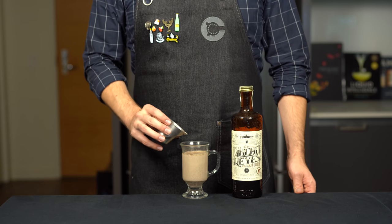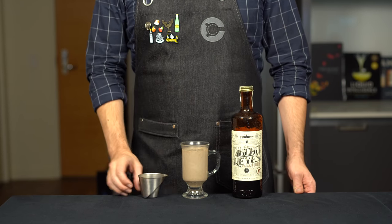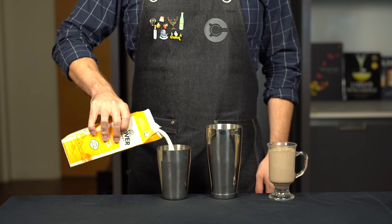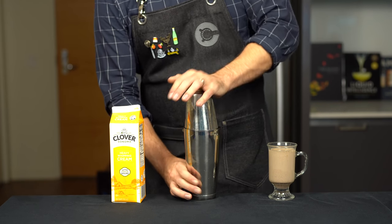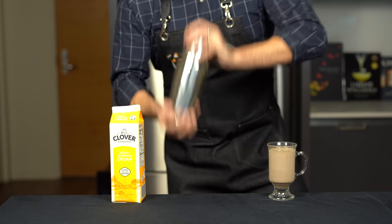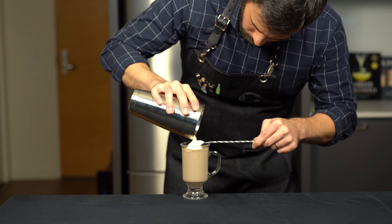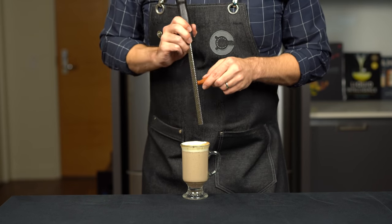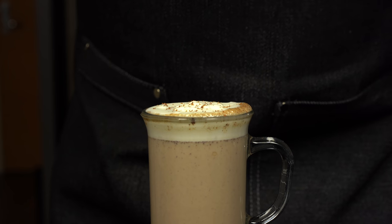Add another ounce or 30 mils of ancho reyes ancho chili liqueur, which is delicious. Give that a quick stir, then top with some homemade whipped cream. To make it, just fill a shaker tin with some heavy whipping cream and shake it up until you stop hearing it slosh around. Pour it over the back of a spoon on top — that gives a nice canvas to dust some freshly grated cinnamon over the top.